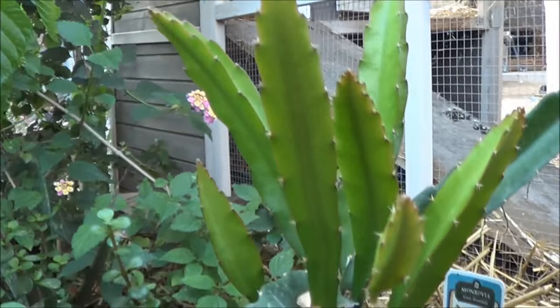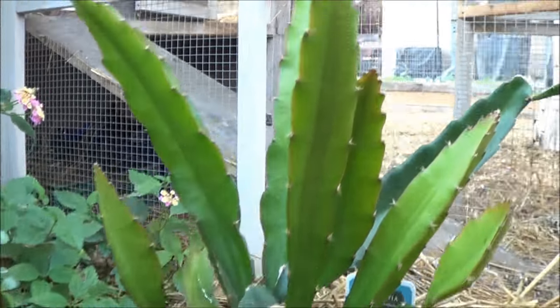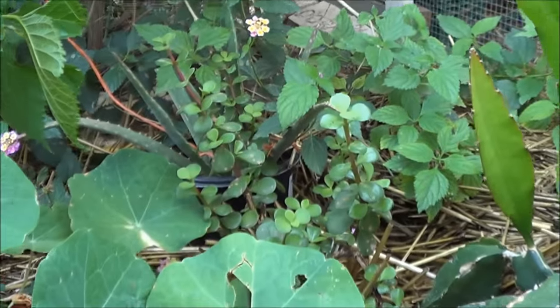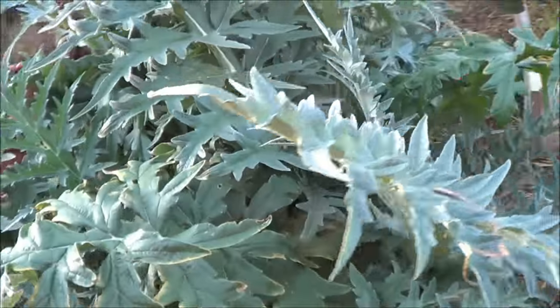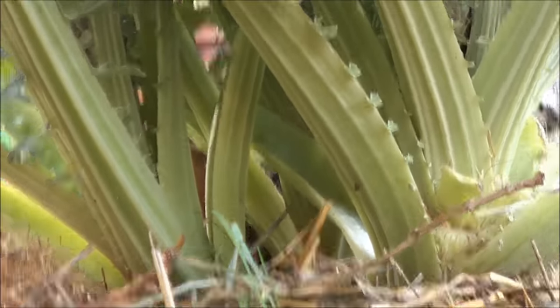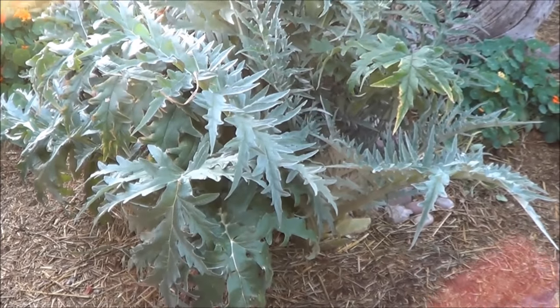Back here, dragon fruit — look at all the new growth coming off that dragon fruit. Elephant food right next to them. Now wrapping back this way I have an artichoke plant — actually I think I have three artichoke plants. Yeah, they come back every year. I wish I had room to grow a lot more artichokes but I just don't.